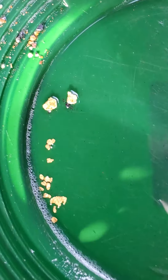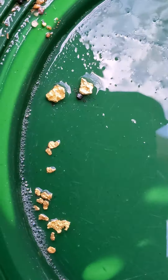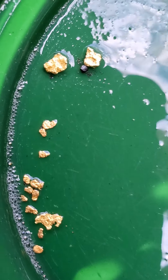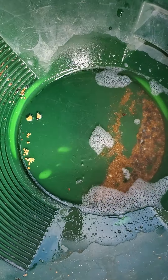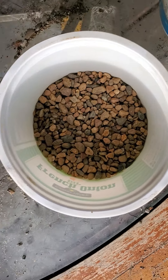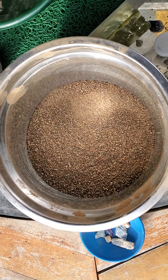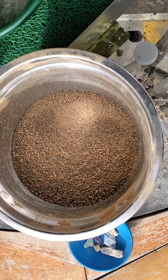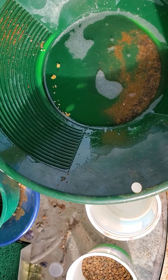I don't see how that stuff barely got through that eighth inch screen. There's part two — got this bigger stuff to go through, and I know there's gold in there. So I don't know if I'll video going through all that, but we'll come up with something. I shall return with more. Thanks for watching everybody.